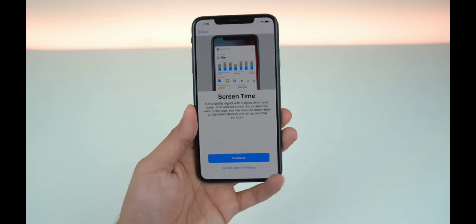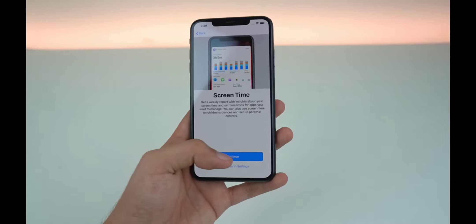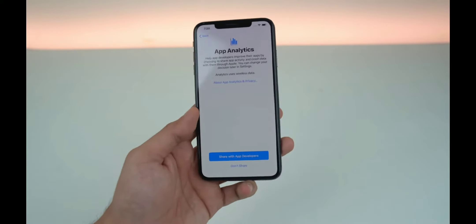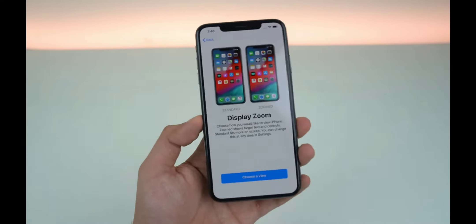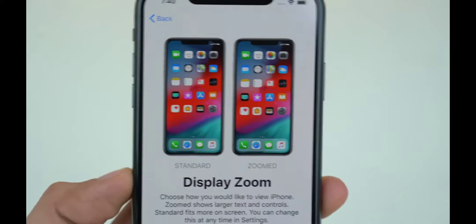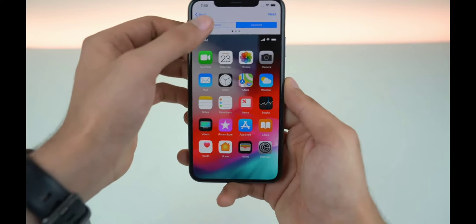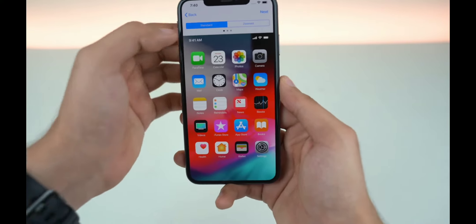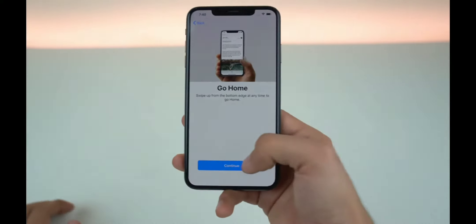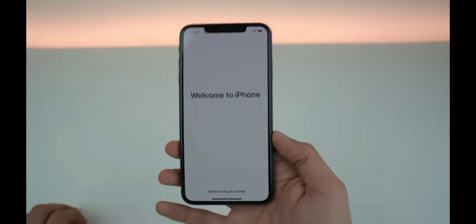With iOS 12 you get the Screen Time option, which gives you a weekly report of how much time and which apps you're using the most. And of course with the plus model you have the option to have the standard or zoomed-in look — the zoomed look gives you a bigger app look. Some people prefer the zoomed look, some just like the standard. I'm just gonna go with the standard.